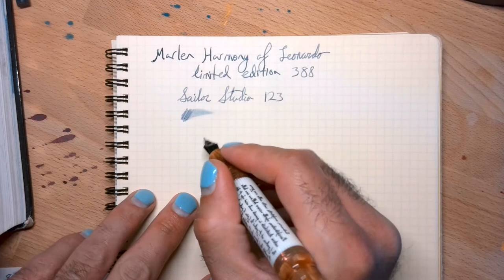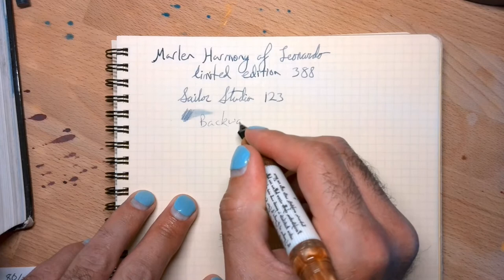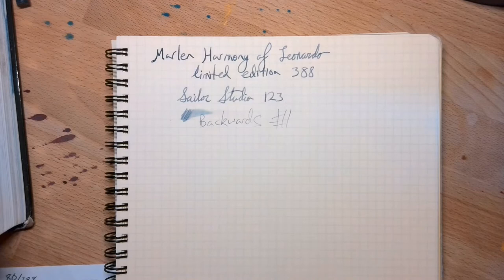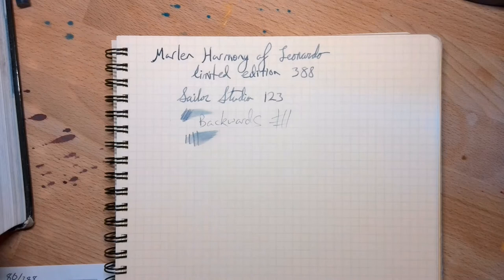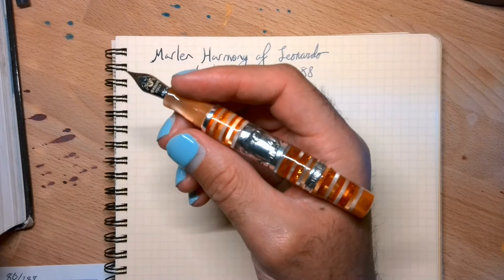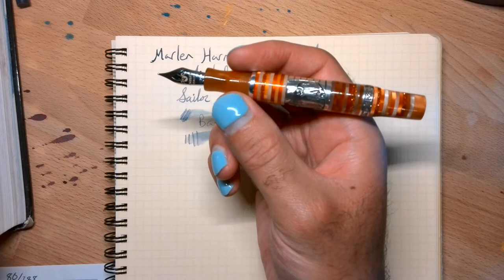Let's see some backwards writing — that's pretty good, very thin, a little scratchy, but that makes sense. There's a bit of line variation — nothing too much, but a little if you want that. As for posting the Egesia, it kind of posts but it makes me feel like the resin is scratching, so I don't really post it when I use it. It's much shorter than the Leonardo, but not so short that it's uncomfortable — just about right for my hand.